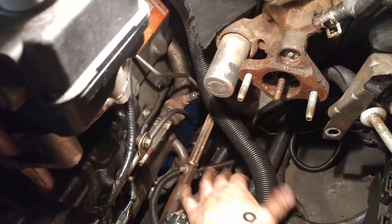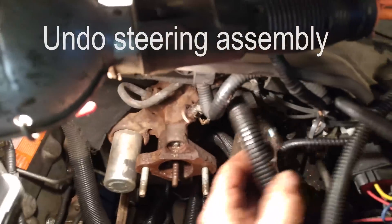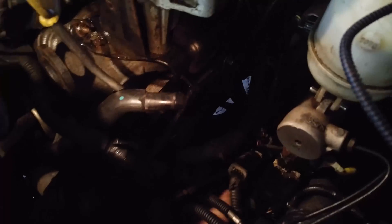Once you pull the master cylinder away you can get at the steering connection. It's just a simple bolt — undo it and tap it back with a hammer. Then there are two lines that run to your power steering pump. Those lines unhook and they stay with the truck.